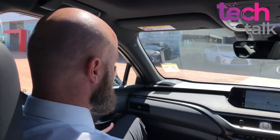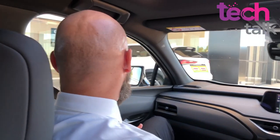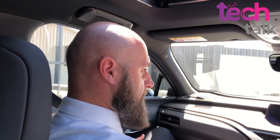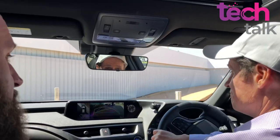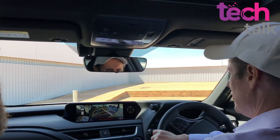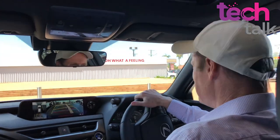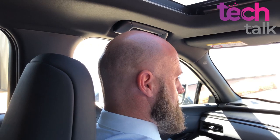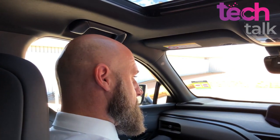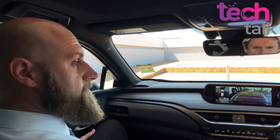Availability - it's not a huge amount of stock coming into the country in the first 12 months of launch. I'd estimate an average wait time of three to six months, which isn't extraordinary these days. It's hard to get petrol vehicles in that timeframe with all the chip shortages. Manufacturers around the world are ramping up production, whether electric or normal vehicles.